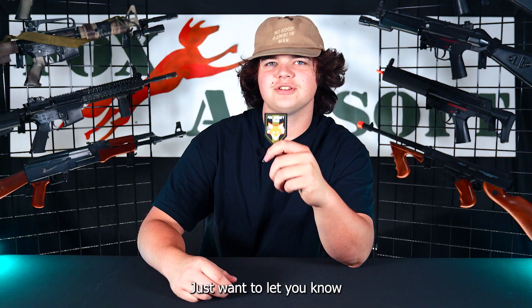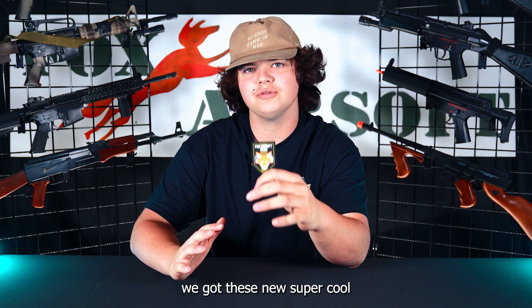I just wanted to let you know we got these new, super cool Fox Team Airsoft patches in. We're giving them away for all our viewers for completely free. The way you can claim yours is just follow the link in the description below.